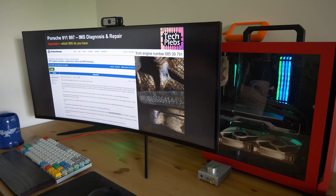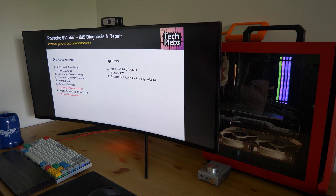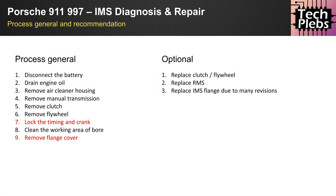Prior to that engine number you're working with a removable and hence serviceable IMS bearing. The repair process in general is quite complex but not extremely so. To describe what's involved: you have to disconnect the battery, drain the engine oil, remove the air cleaner housing, and remove the manual transmission. An important asterisk here: if you have a Tiptronic-equipped 911, you'll sadly have to pull out the entire engine to access the IMS bearing.